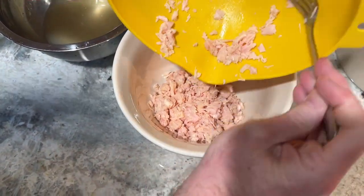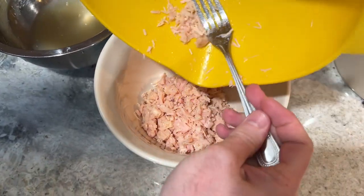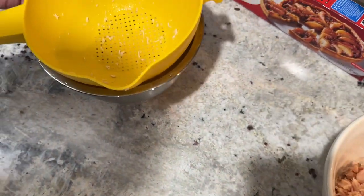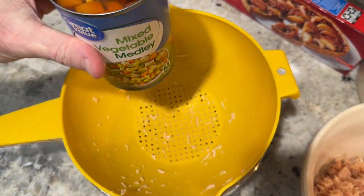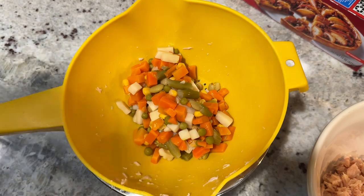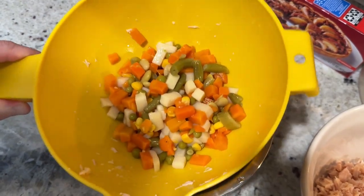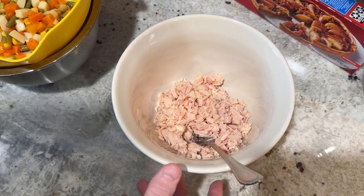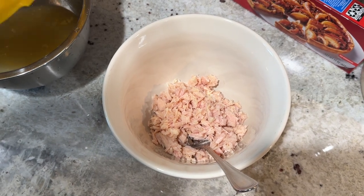Once your chicken is ready — whether cooked fresh or canned — make sure it's drained mostly dry, then put it into a large mixing bowl where you'll add all the remaining ingredients. The next thing you'll add is a can of mixed vegetable medley. I use one from Walmart that has diced potatoes, green beans, lima beans, corn, and carrots. Make sure the vegetables are drained of all water before adding them to the bowl.